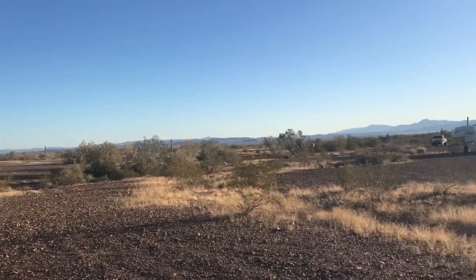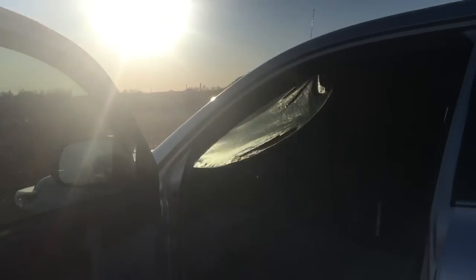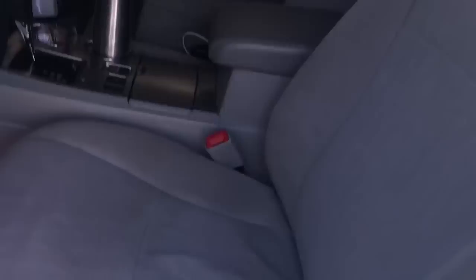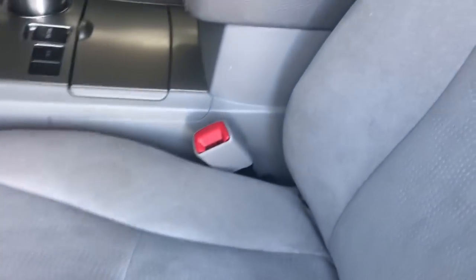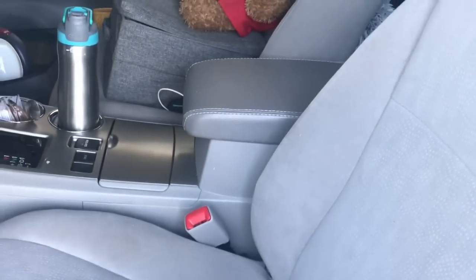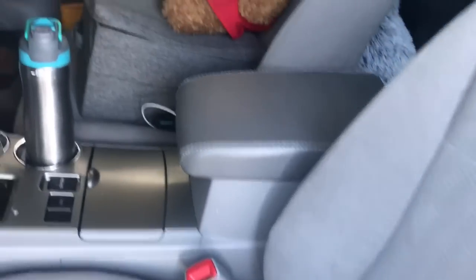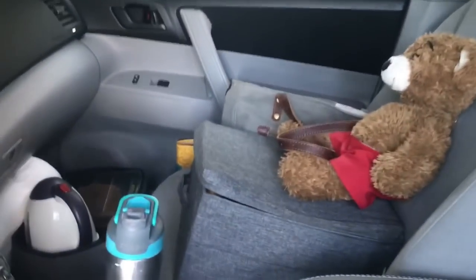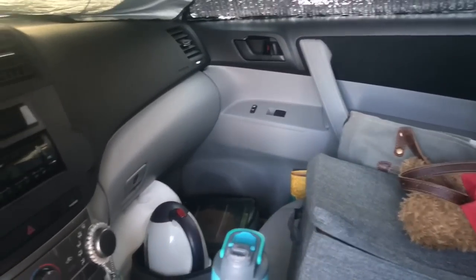I've been here for ten days in the caravan. Let me show you inside Happy Haven and how I straighten her up in the morning. For those of you who are new to my channel — my sleeping arrangements have not changed. I'm still here in the front seat by choice. Love it. Very comfortable. I cozy up, I curl up, pull my legs up, shoot them out diagonal, put them up on the dash.